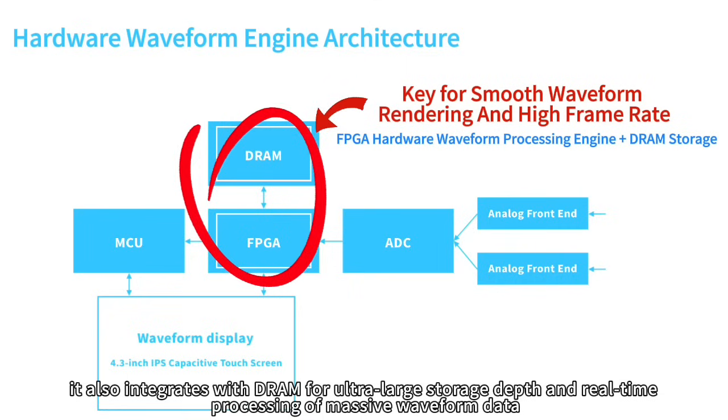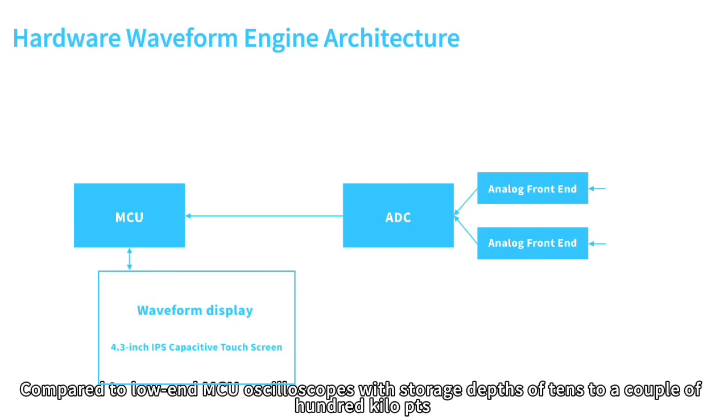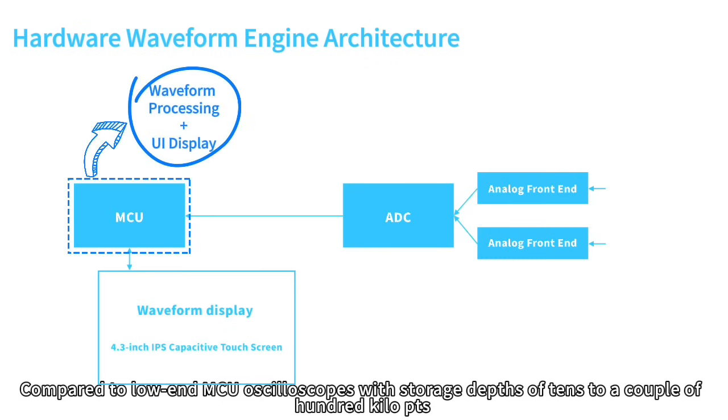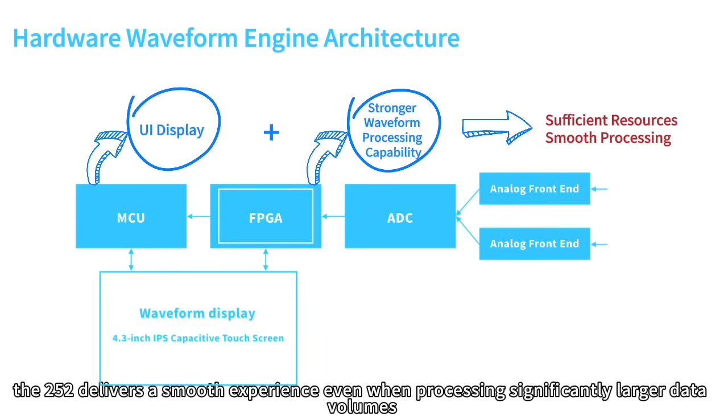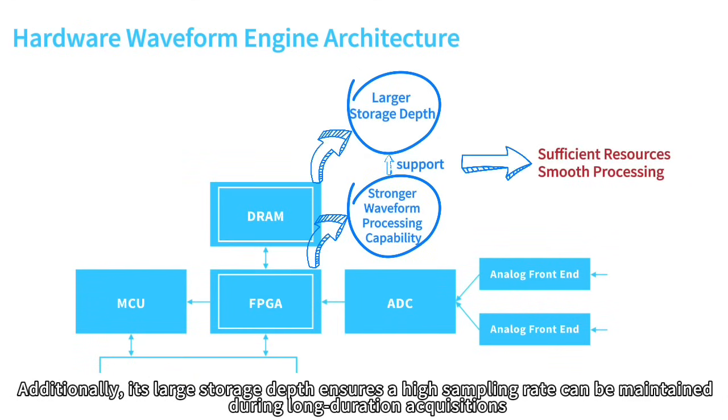The hardware waveform engine's core goes beyond using FPGA chips — it also integrates DRAM for ultra-large storage depth and real-time processing of massive waveform data. Compared to low-end MCU oscilloscopes with storage depths of tens to a couple of hundred kilo-PTS, which often experience stuttering or frame drops with complex waveforms, the DS4-T252 delivers a smooth experience. Its large storage depth also ensures a high sampling rate can be maintained during long-duration acquisitions.